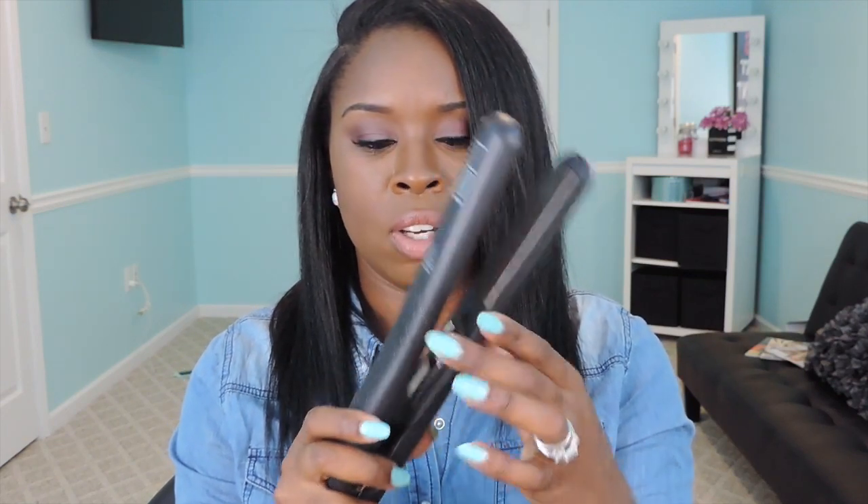The cord is very, very long and it does have a 360 swivel cord. I like that the controls to this fly iron are actually on the inside, so when I'm fly ironing I don't have to worry about accidentally turning it off or hitting the button to turn the fly iron down.